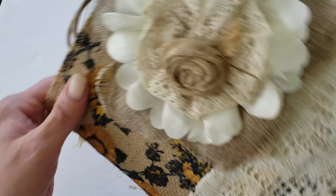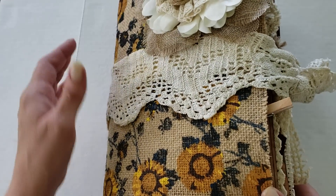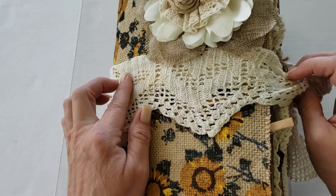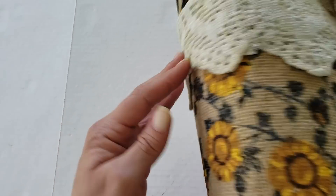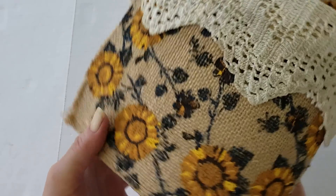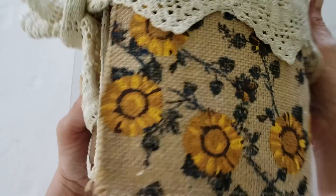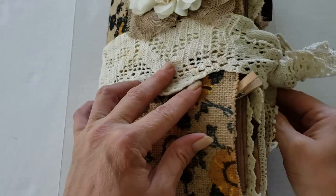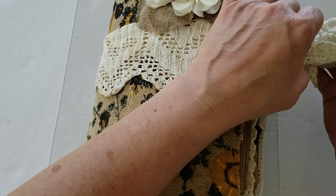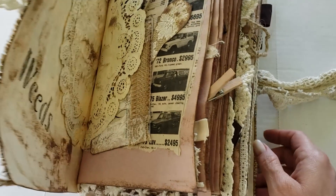Look at the pretty little flower she's put on the front of the journal. She's wrapped it with a beautiful vintage crochet piece that's actually attached to the journal. You can see it's quite a large spine. And then this is the back of the journal — you can see the sweet little dangles here at the bottom. The pages are paper sacks, like brown paper sacks, grocery sacks.